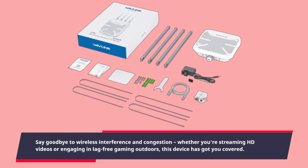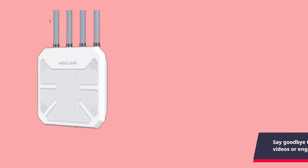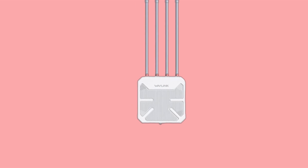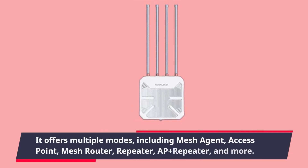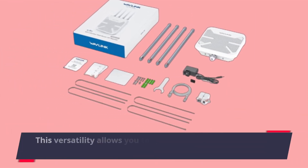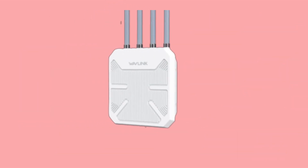Whether you're streaming HD videos or engaging in lag-free gaming outdoors, this device has got you covered. One of the standout features is its flexibility — it offers multiple modes including mesh agent, access point, mesh router, repeater, AP plus repeater, and more. This versatility allows you to adapt it to various outdoor scenarios.